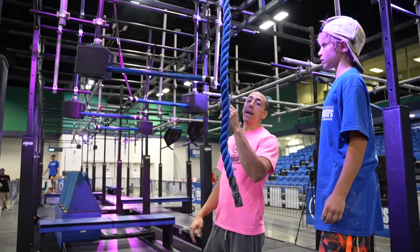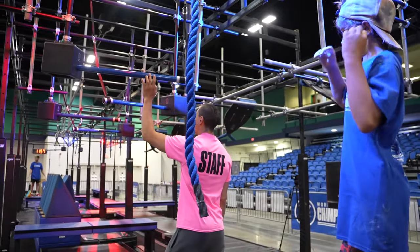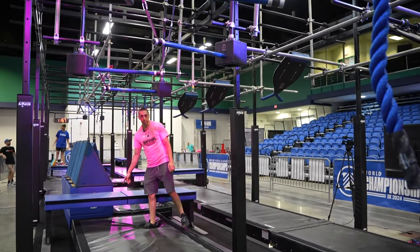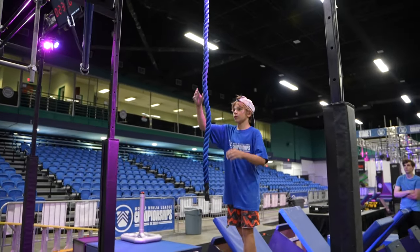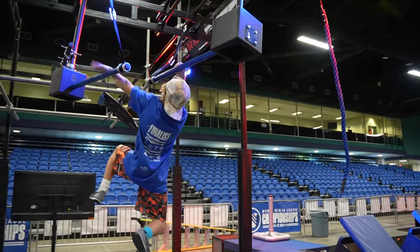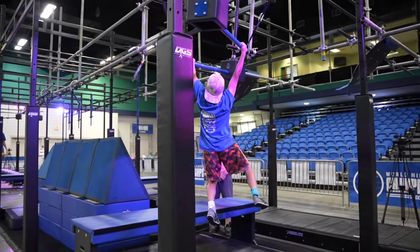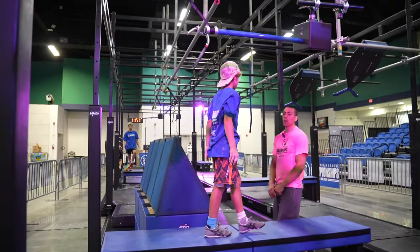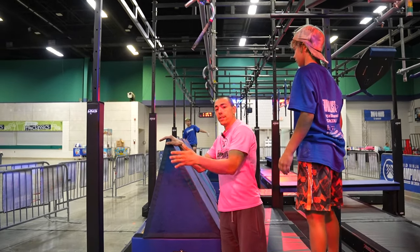Obstacle two, this will be a hands only obstacle. We have windshield wipers — you have a rope as well as four bars to get to this dismount here. As you guys are dismounting, hands on the step for incidental is okay.